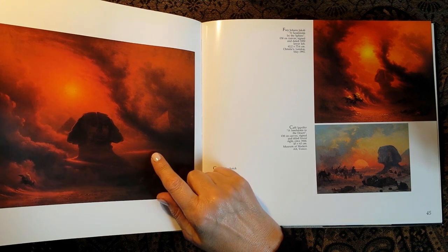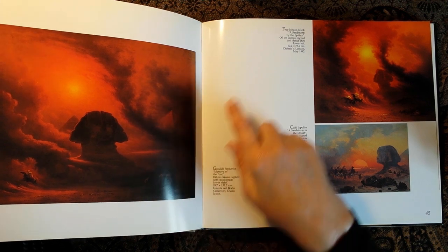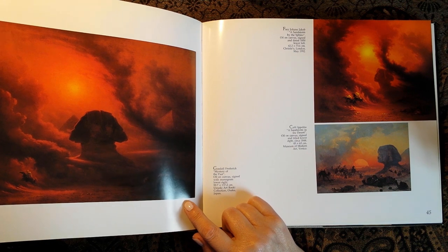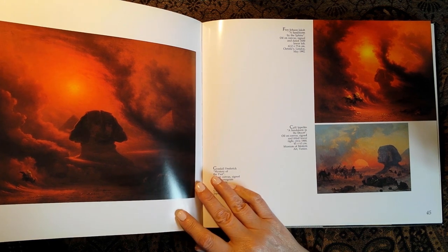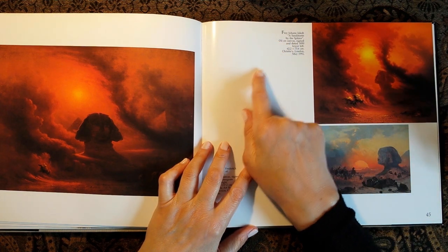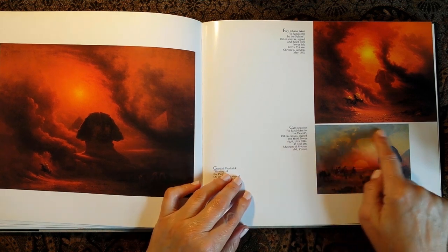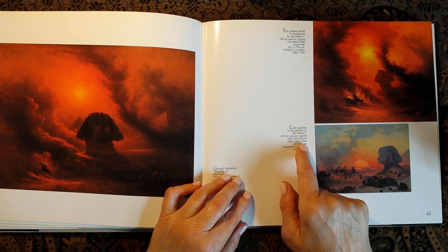Wow, that's pretty amazing. This is a sandstorm — it's by Frederick Goodall, 'Mystery of the Past,' oil on canvas, no date. And this one is similar — a sandstorm by Johan Jacob Frey, 1850, oil on canvas. And here's another sandstorm by Ippolito Caffi, oil on canvas, 1844.